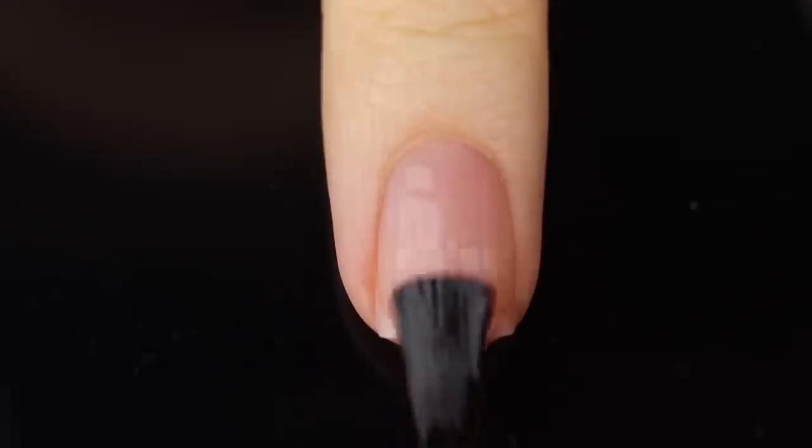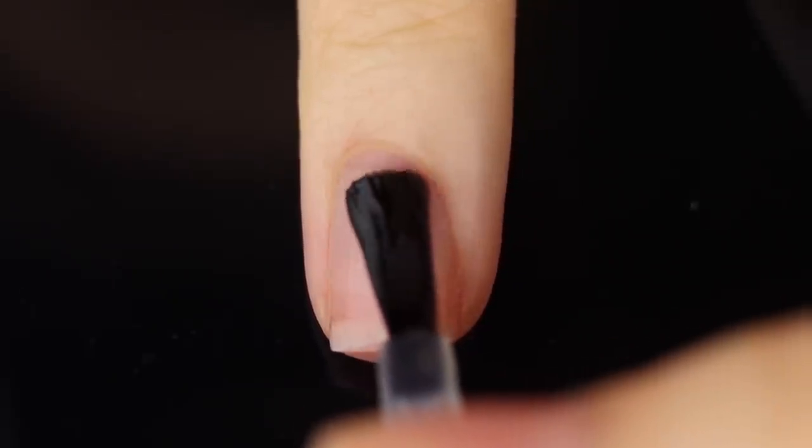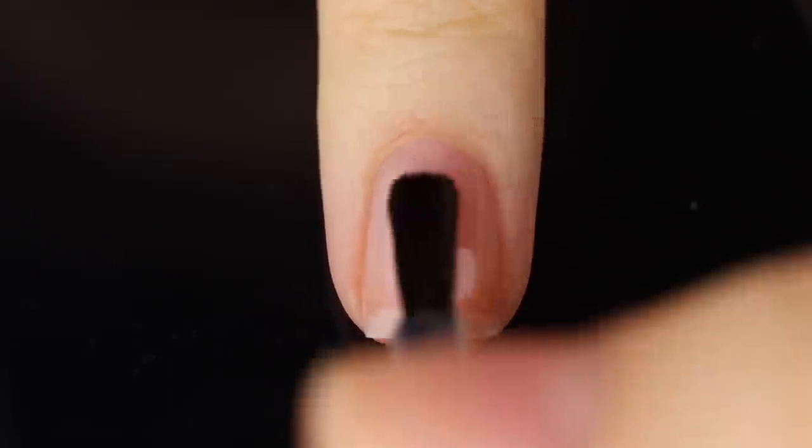As always I'm using a base coat underneath all of my swatches just to protect my natural nail and prevent any stains. Today I am using the Cuccio base coat, so I'll link it down below for you guys.